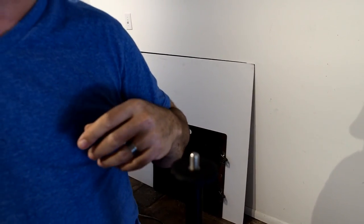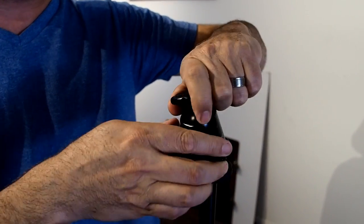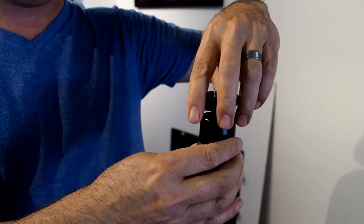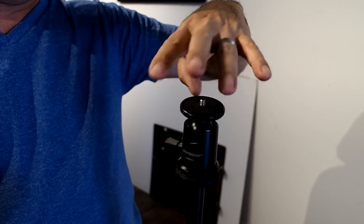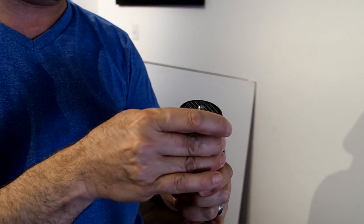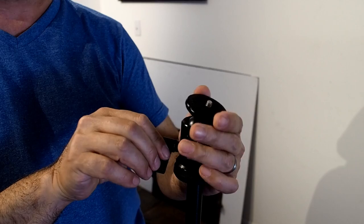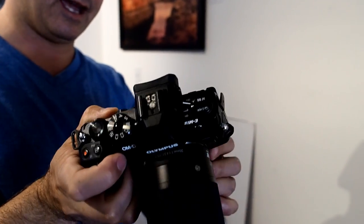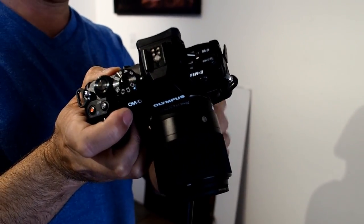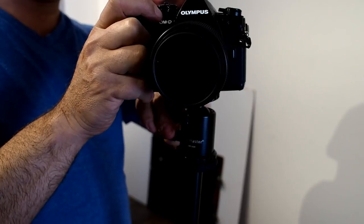So we're going to go ahead and take it off and untwist that. I'm going to put on this one — a little ProMaster head. This head is actually about half the weight of the other one. It's kind of the same concept, one knob turning, but you just screw it into the bottom of the camera. So for the OM-D E-M1 Mark II, this is actually kind of perfect. I did shoot this with the A7R as well.